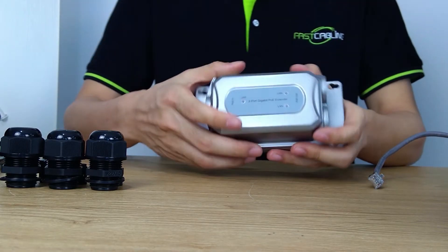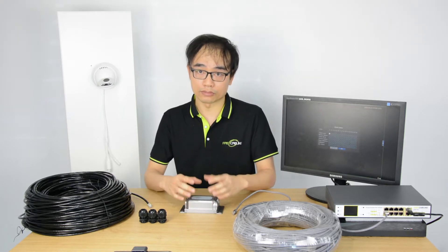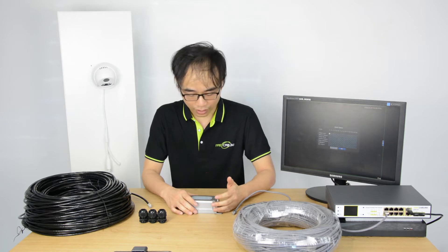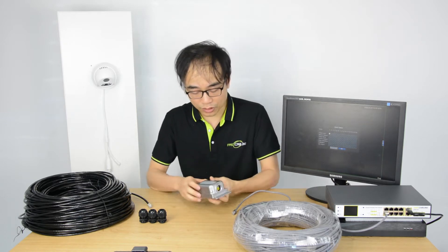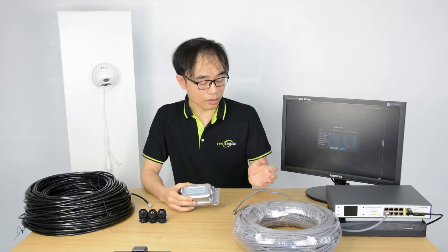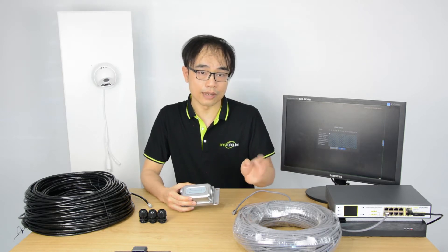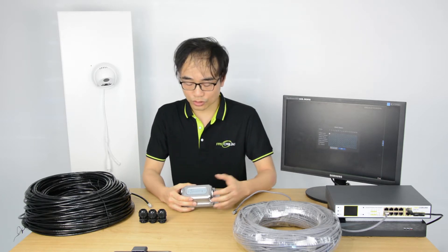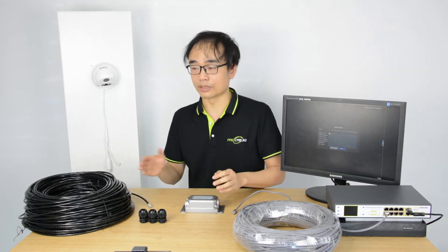This is the PoE extender. The first question you may ask is whether this device requires external power. The answer is no. The PoE extender will take power from a power device such as a PoE switch or PoE NVR, consuming a little less than 0.5 watts, and forward the rest of the power to the next PoE extender or the IP camera.